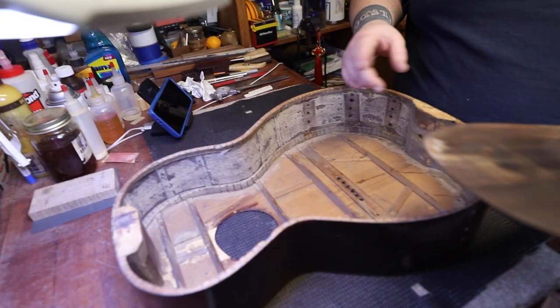It could have been a Washburn too — they were in Chicago around the same time. There were a lot of turn-of-the-century, double-O size, single-O size parlor guitars that came out of there.